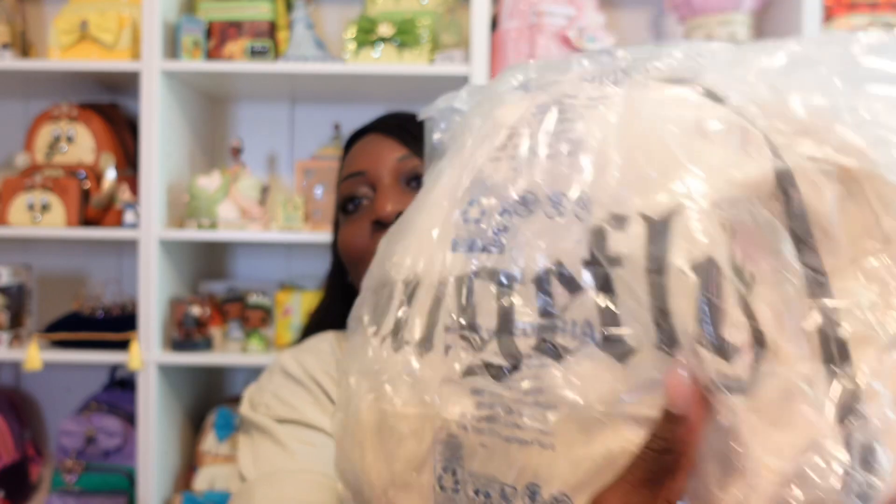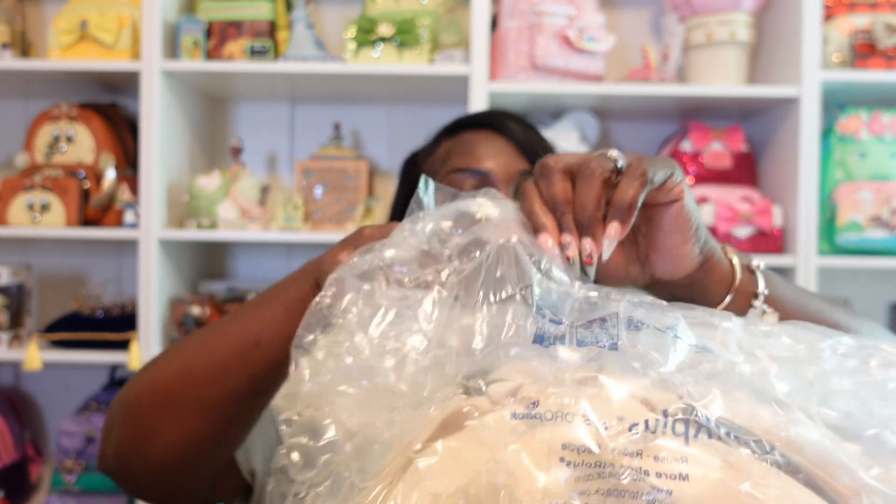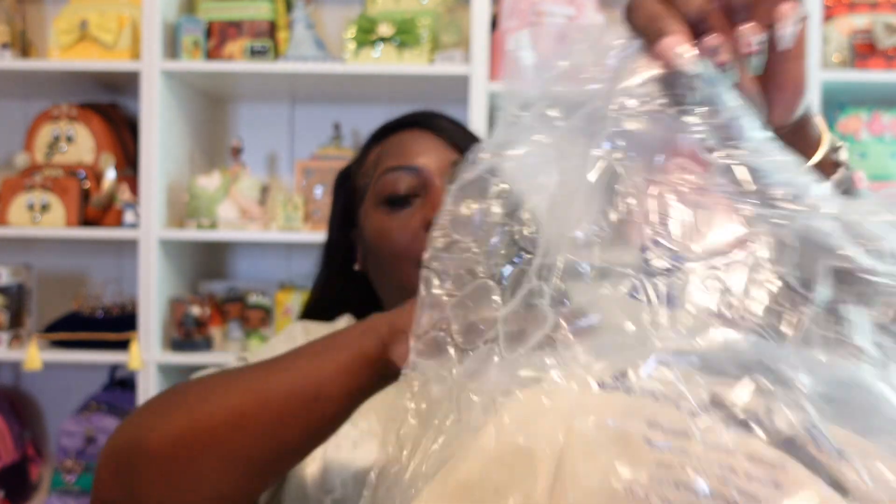Here's our second bag from this box — they actually put this bag inside a dust bag, so let's get this one out. Have you guys been shopping on the Loungefly sale they've had going on? They have had some really great items. Make sure if you're not following me on Instagram to follow me at TLW underscore Lache2 — I post all of the deals on there and any upcoming sales. So here it is, you guys — our next bag.